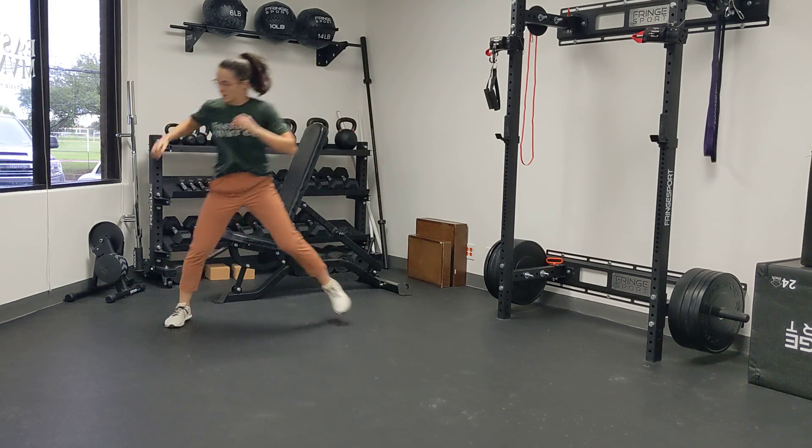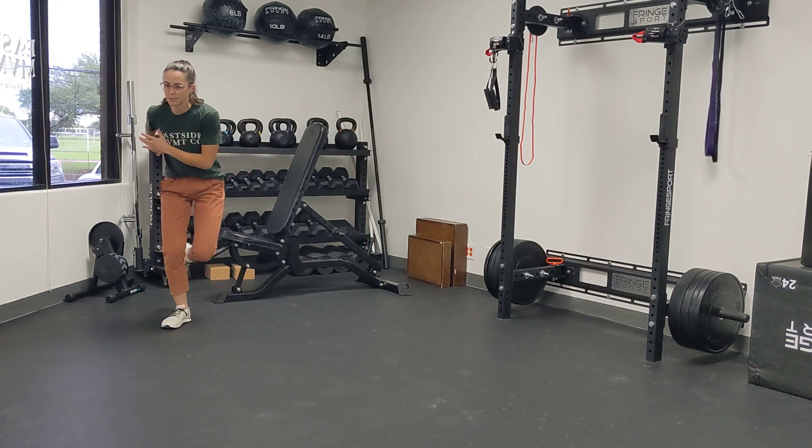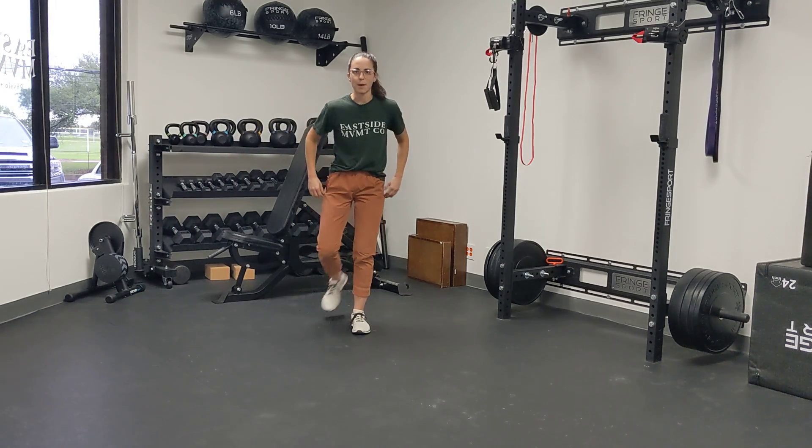For me, I'm sticking a lot better on my right side than my left side. So my adjustment would be to hop less far on my left side, make sure I'm really sticking, and then slowly increase the amount that I'm hopping.